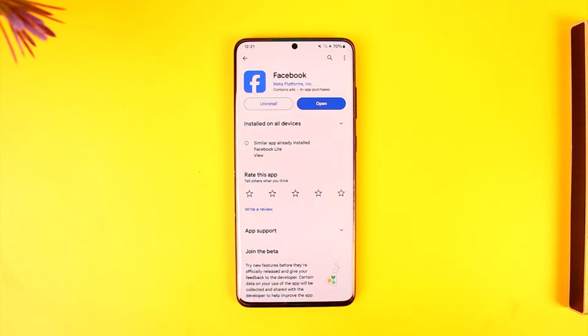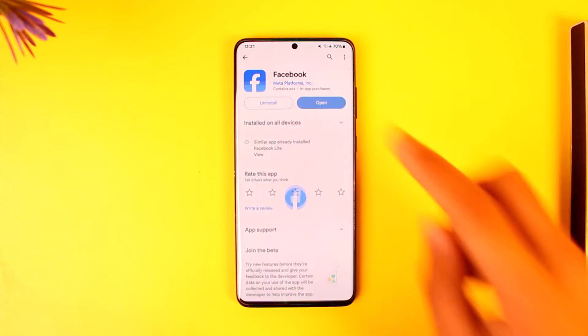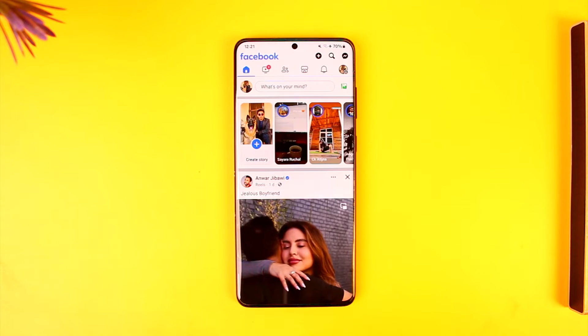Now in order to hide your likes on Facebook, it's quite simple to do so. All you have to do is go ahead and launch the Facebook application and log in to your account.